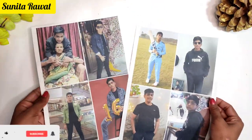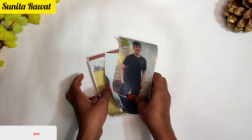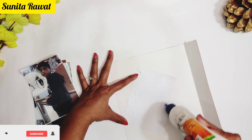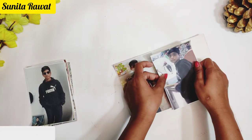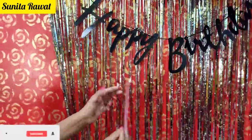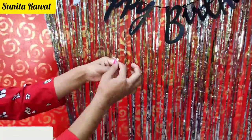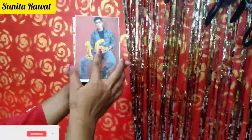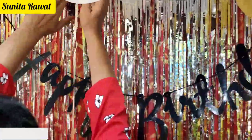Now I am going to use some photographs. You can take your photos and print them out, then attach them to a small piece of cardboard. I will attach these photos to the foil curtain background. Cut the cardboard to size and hang the photographs one by one at varying lengths.